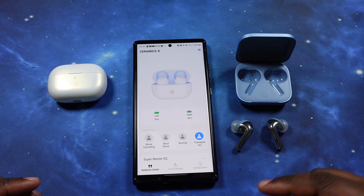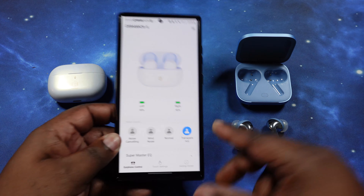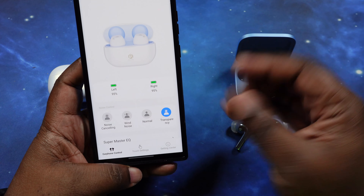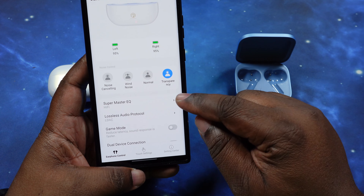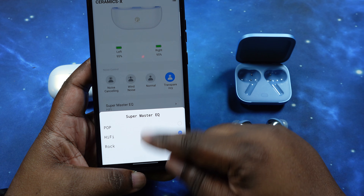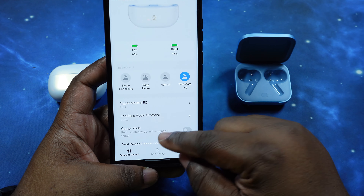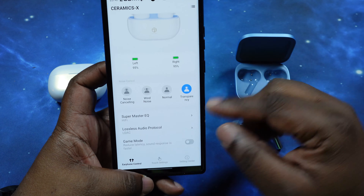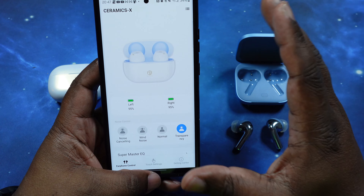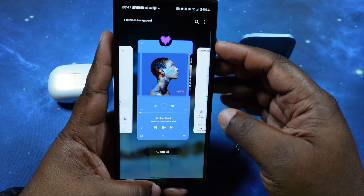After an off-camera coin flip, the Ceramic X will be going first. We're in the app in transparency mode, using the High Five preset EQ. I do have LDAC turned on and we are at our optimal listening level.